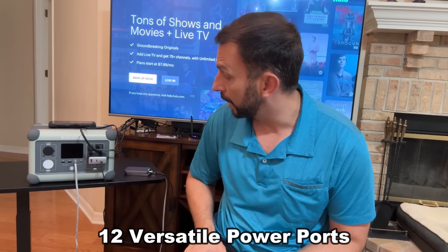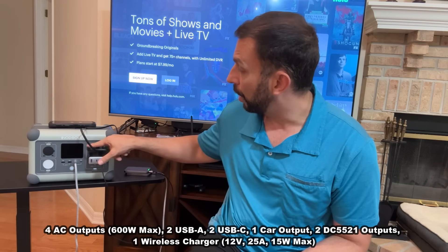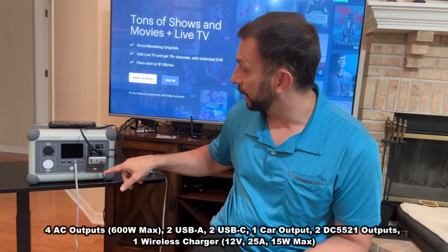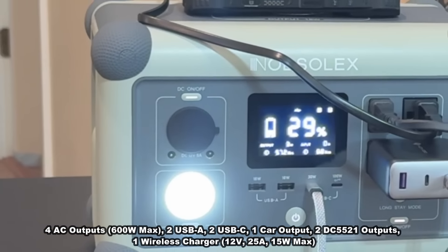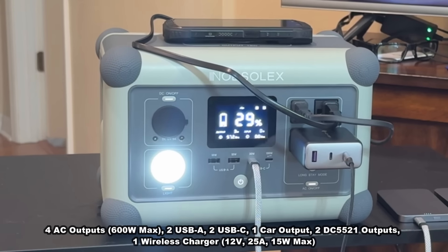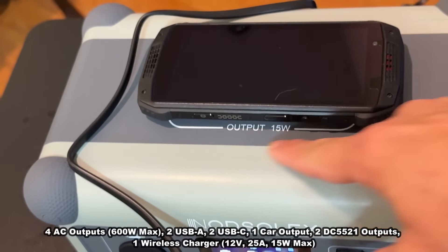Two USB-A, two USB-C — all four outlets right here — and you've got this DC port right here, 12 volt 5 amp. You've got a lot going here, and on top of that you do have a spot to charge your phone.